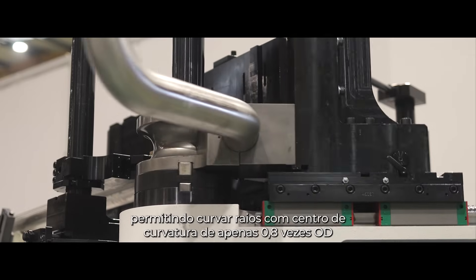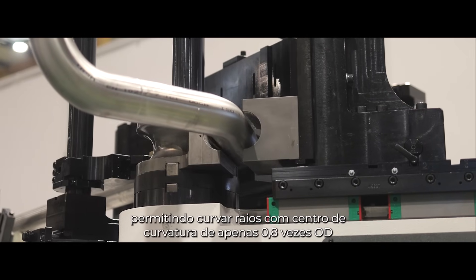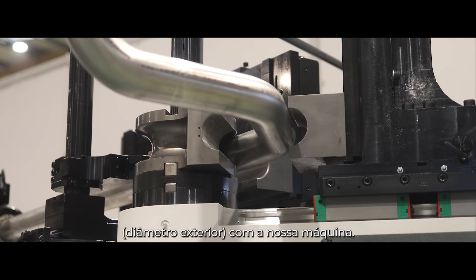The E-Mob 80 is equipped as standard with a powerful 5-ton carriage booster, allowing a bending radius of just 0.8 times OD on the center line to be achieved with this machine.